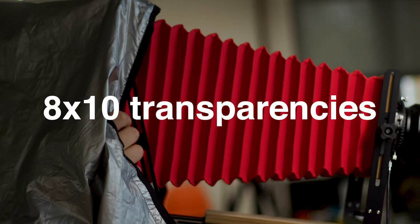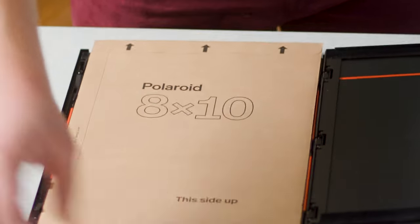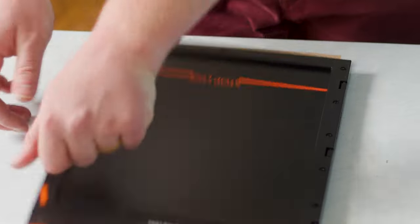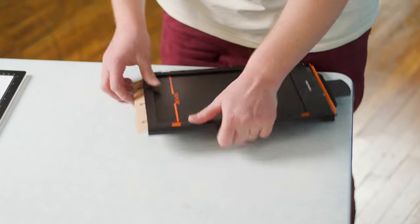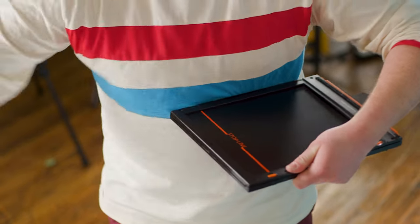Now we're going to do the unthinkable — something we've been wanting to do for years: try a transparency on Polaroid 8x10, one of the finest films ever produced, and we're going to destroy one. But first we have to load it. This is our holder. We close this up, pull this through — this will reveal the negative inside the holder — and then we load this into the camera and shoot it.